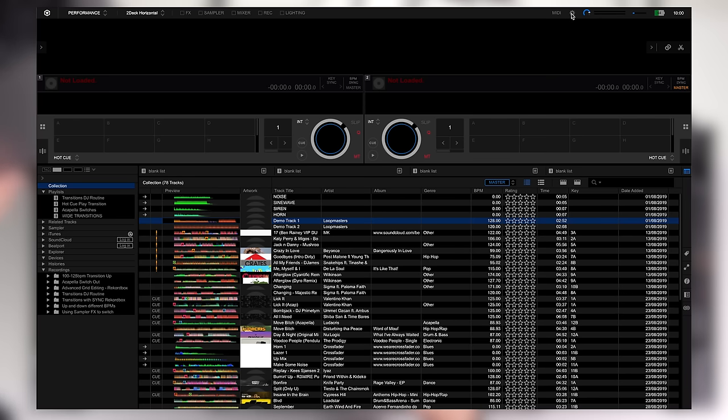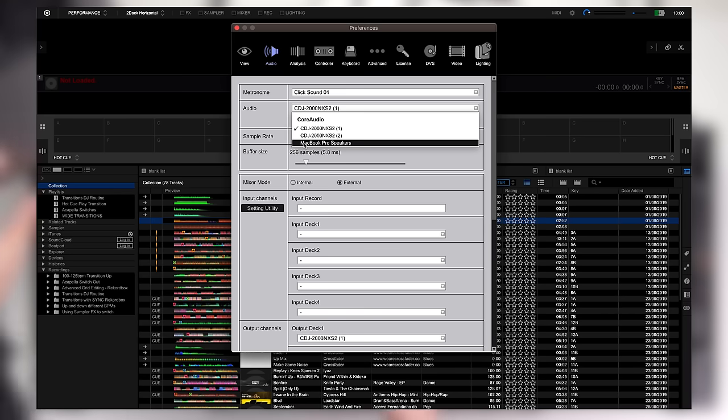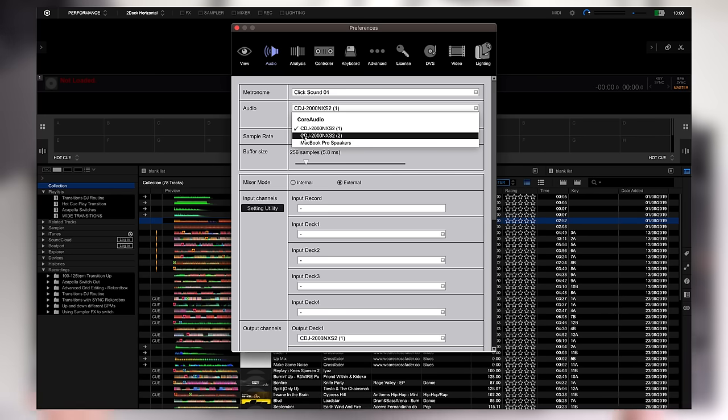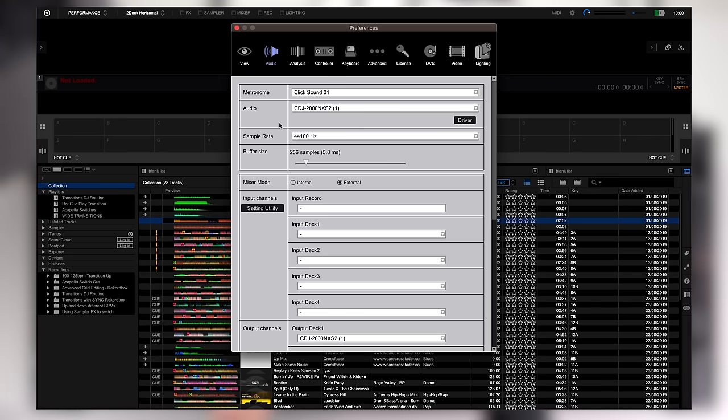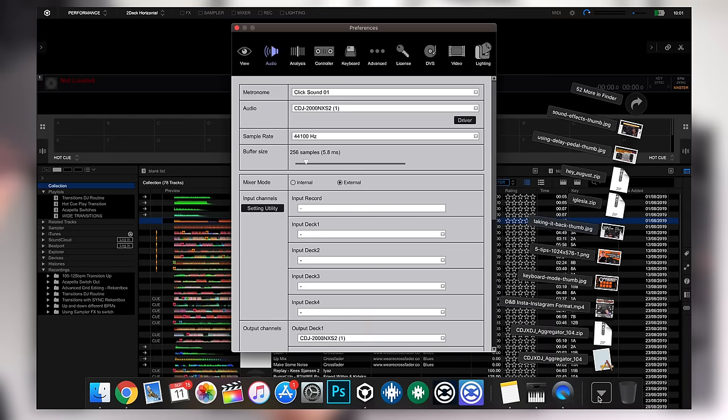Go into the gear icon in Rekordbox, under the audio tab. From the audio driver dropdown you can choose your laptop speakers or each individual CDJ, but what we need is to combine the CDJs as one audio output — this is especially important for Mac users. Windows users should be able to control the audio output of each CDJ independently, but on a Mac we need to create an aggregate device. Pioneer provides a download to do this automatically with one click — type 'CDJ aggregator device' into Google and download it from a product page like the CDJ 2000 Nexus 2 page.